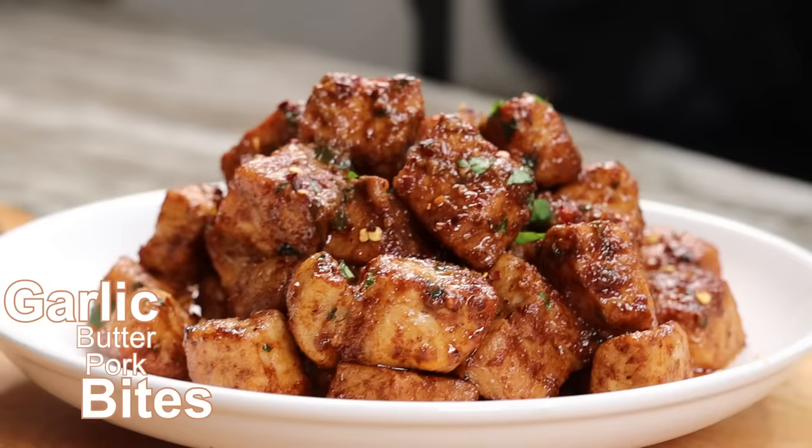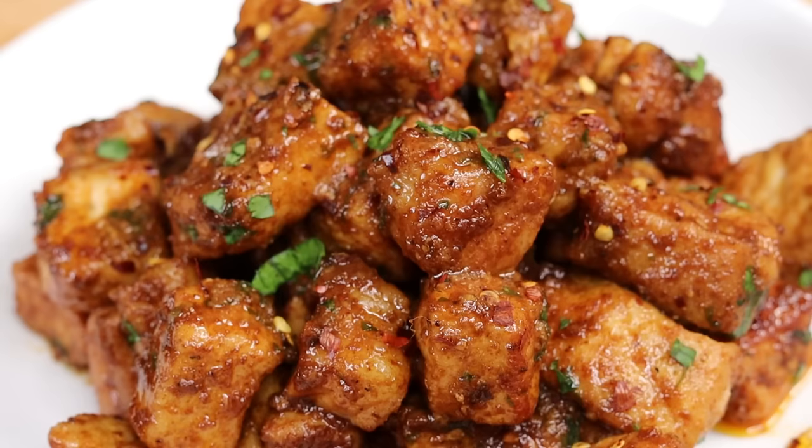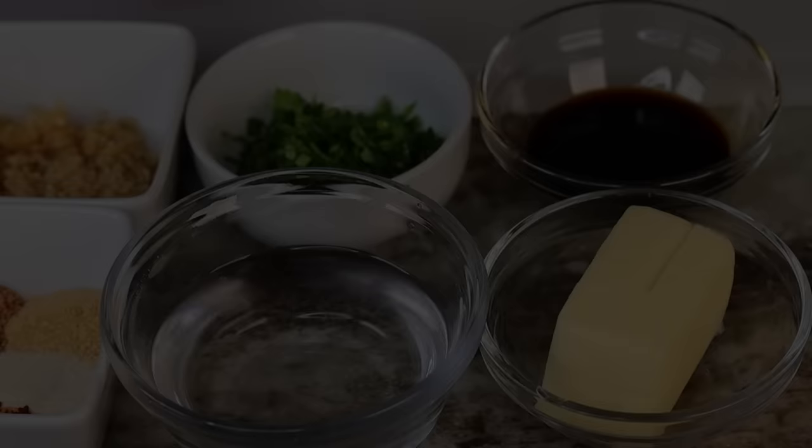Hi everyone, welcome back to my channel. In today's recipe I will be showing you guys how to make these amazing garlic butter pork bites — absolutely delicious and very easy to make. Before I get started, if you're new here please be sure to subscribe, like if you enjoy it, and let's begin.